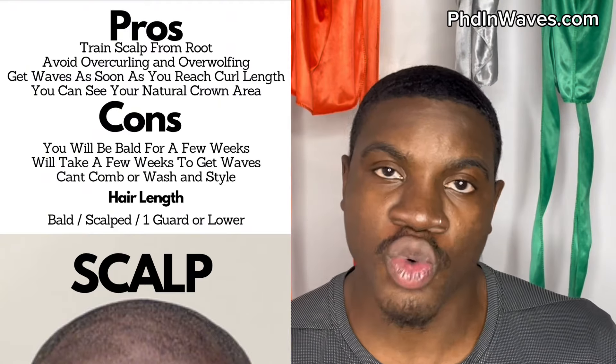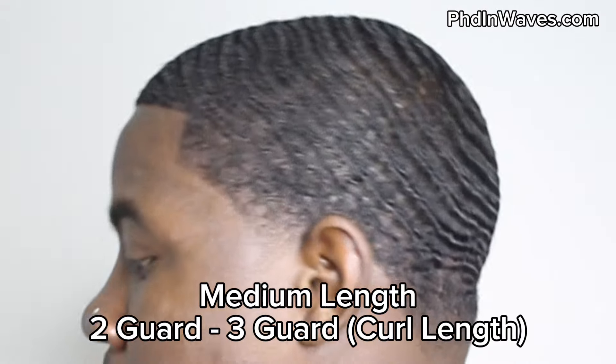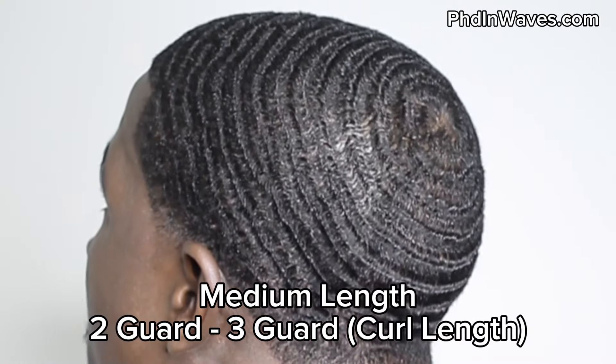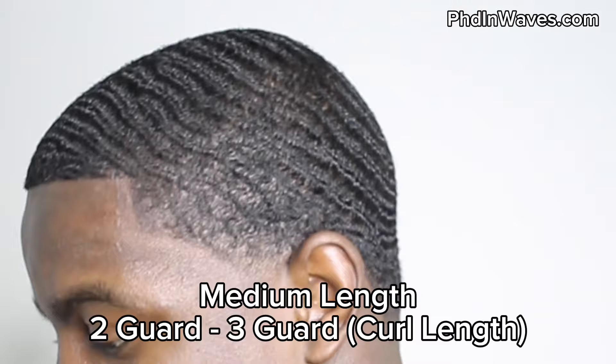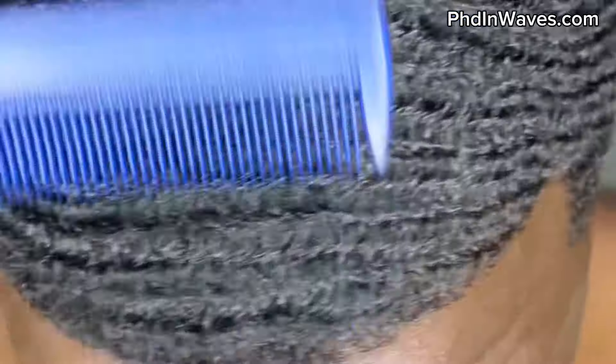Starting from scalped is a good option if you can manage being bald for a few weeks. Now, the next length is medium hair — not too long, not a mini afro, just a medium haircut where you could just begin to comb your pattern. If you've just hit your curl length and your hair is just beginning to curl, this is a good length to start. You can comb your pattern, stretch your curls, and detangle.